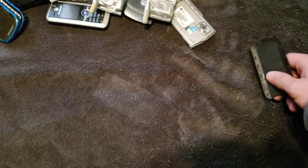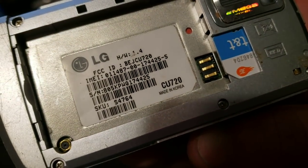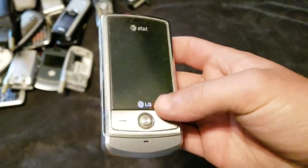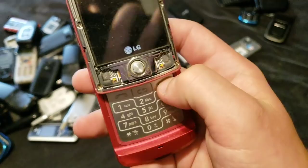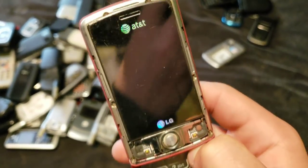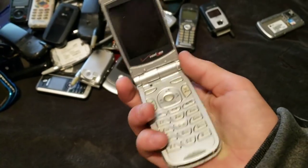I have two of these. This is an LG CU720 — or that's what it says right there. It works, it just doesn't have a battery. Here's the other one. This one is missing its entire front, but it does work. And it may turn on right now — no, it will not. I charged up some of the better phones, which I will get to in a bit.